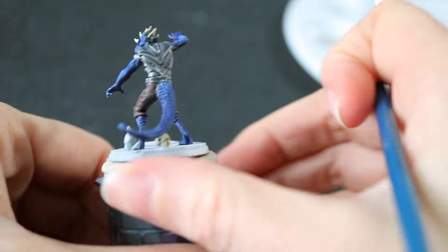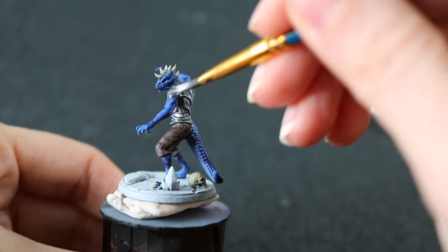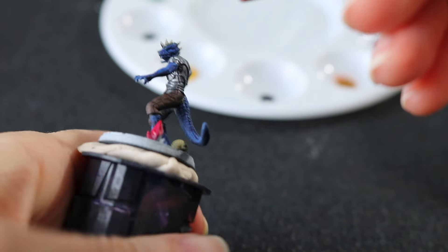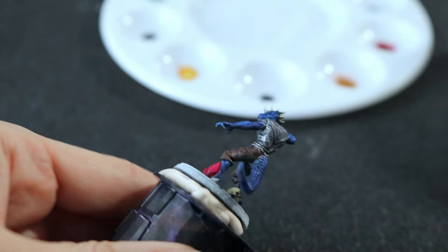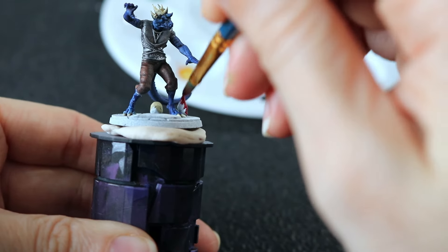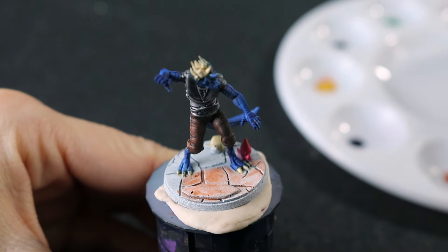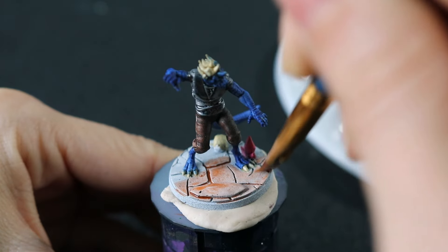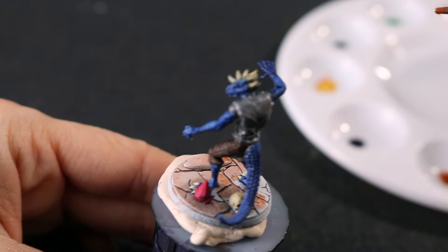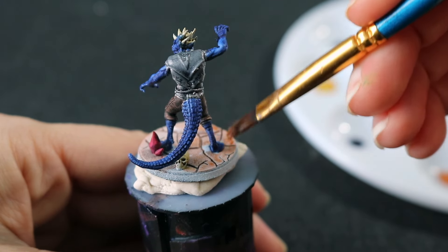I used Satchel Brown for his pants and Pallid Bone for his horns and the skull on the base. Unfortunately, Pallid Bone is really terrible. I am using some more Slaughter Red to paint the gemstone — I just absolutely love this color; it is so vibrant and opaque, and a little bit goes a long way. Next, I am painting the rest of the base using Peachy Flesh. I do not like this color — it is so patchy and dries really splotchy. I also don't think it is a good color for skin tones, as you will see on the next mini.